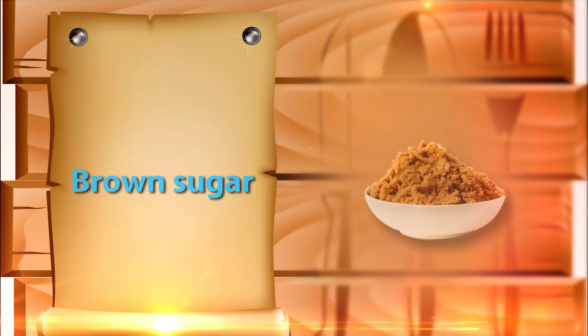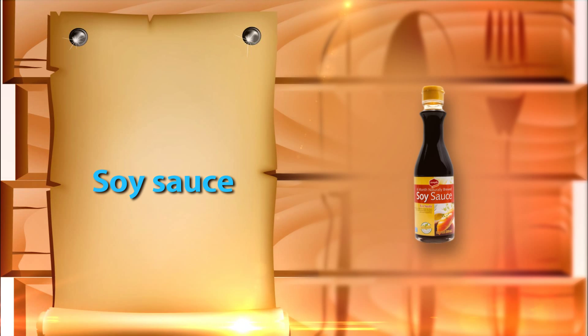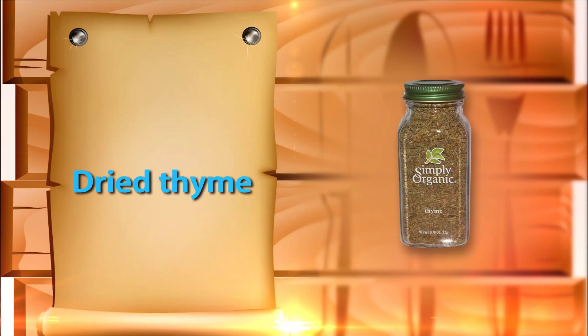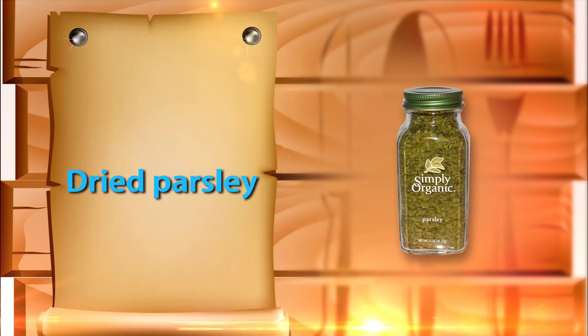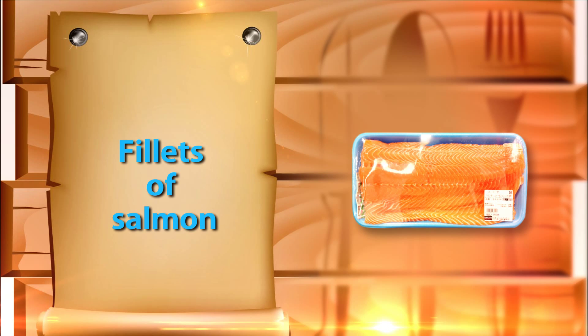You will need 1/4 cup of brown sugar, 1/4 cup of olive oil, 1/4 cup of soy sauce, 2 teaspoons of lemon pepper, 1 teaspoon of dried thyme, 1 teaspoon of dried basil, 1 teaspoon of dried parsley, half a teaspoon of garlic powder, and 4 fillets of salmon.